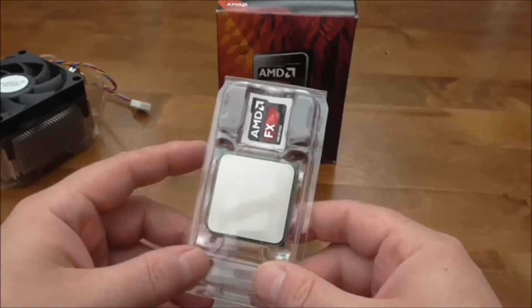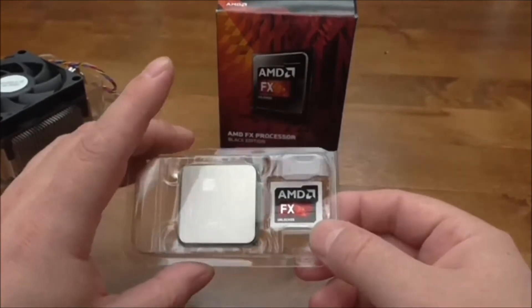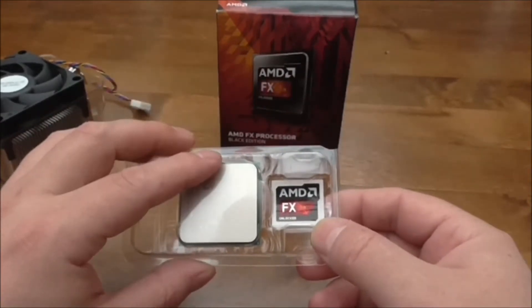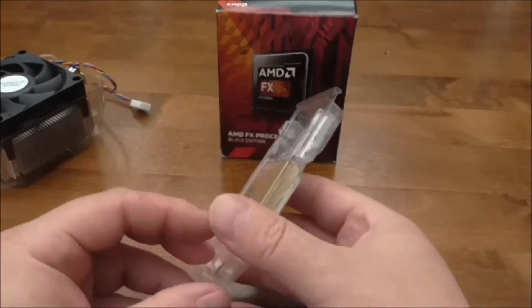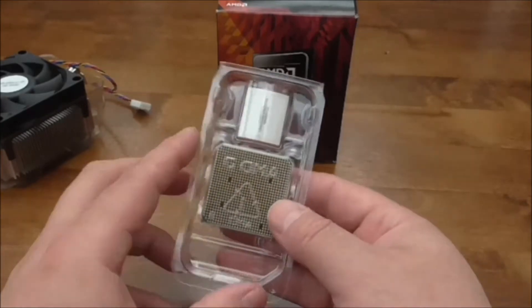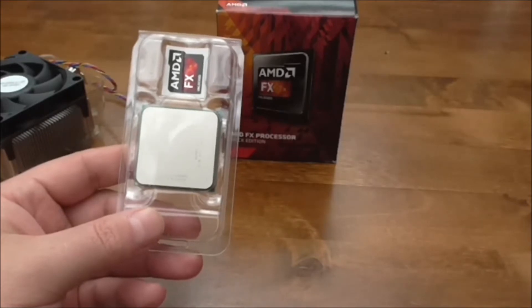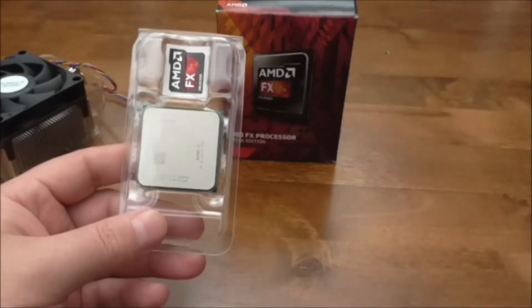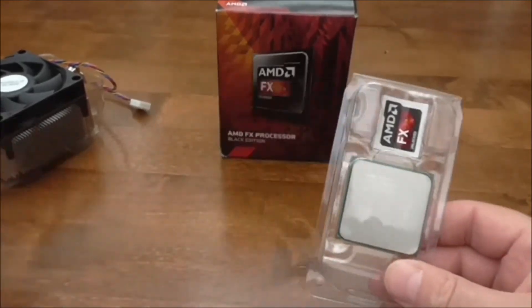As you can see, the CPU is in its protective case with a little sticker here saying AMD FX Unlocked. The AM3 socket is still in use as well as the same chipset. So let's have a look at the specifications of this CPU.